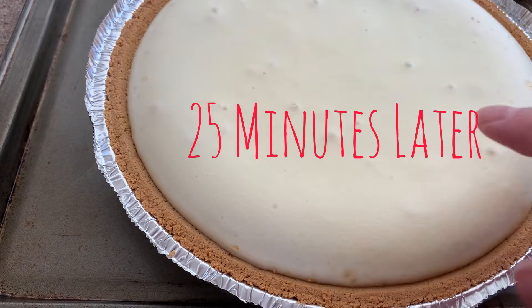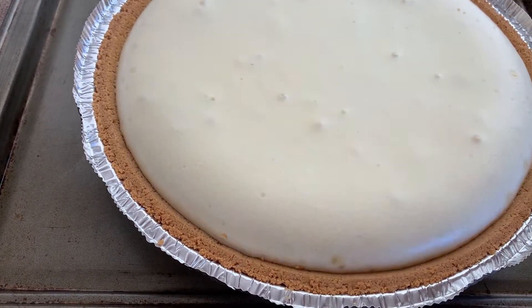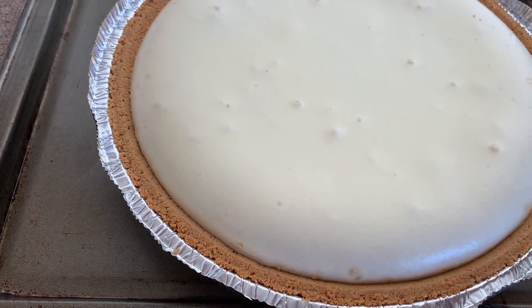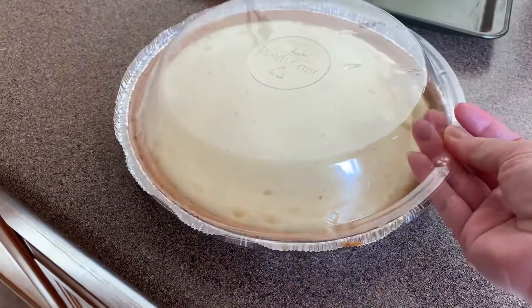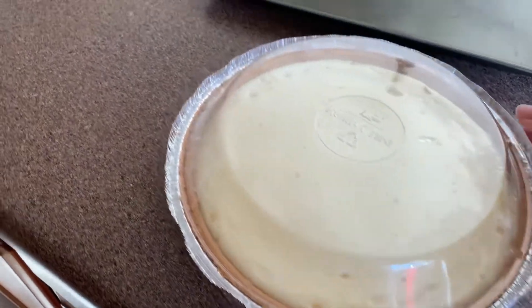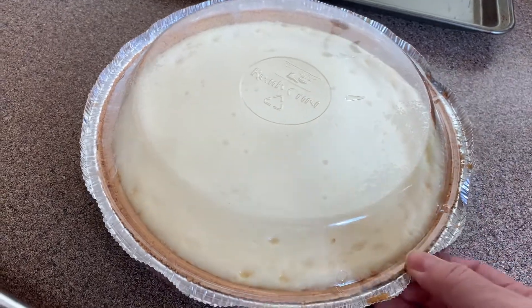When it's ready, take it out of the oven — it should have a little spongy consistency. Just let it rest for an hour, and then after an hour go ahead and put it in your refrigerator for about another three hours and it should be ready. If you want to leave it overnight, that sounds even better.